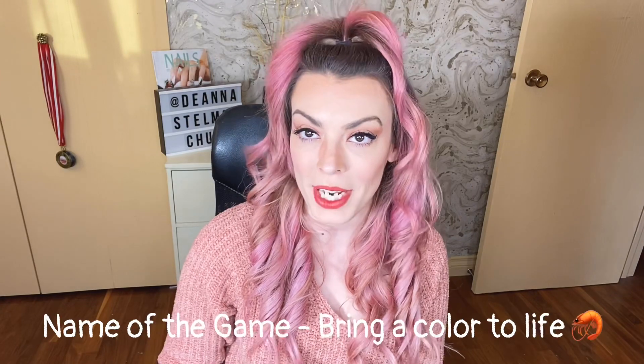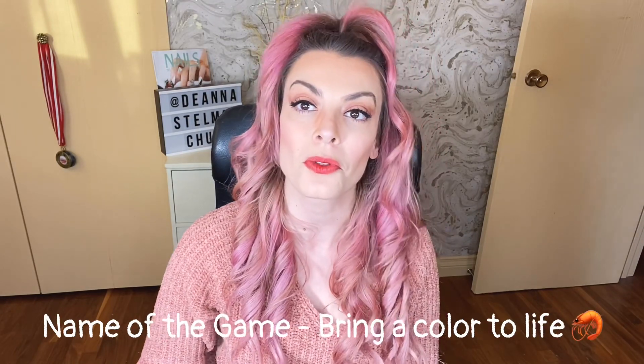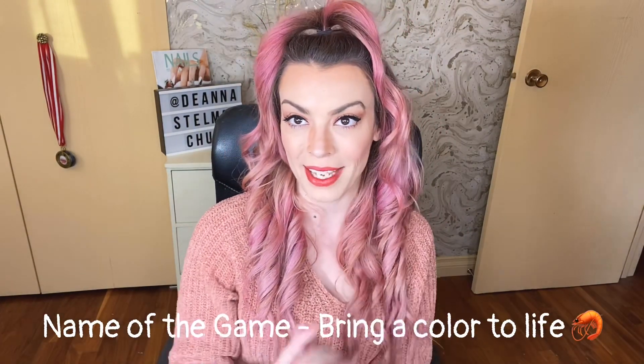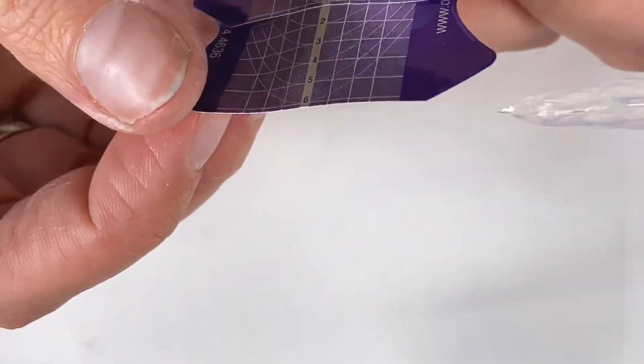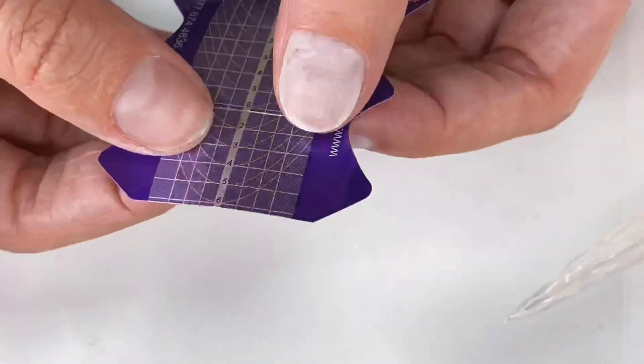OPI gave us a list of 10 of their most iconic colors to choose from to bring a set to life. I of course picked Cajun Shrimp because I knew I could do a little bit of weirdness with the shrimp, and I love the color, so it was a perfect fit for me. I hope you enjoy these spicy nails. For this challenge I really wanted to challenge myself and do some extreme stiletto competition shapes.